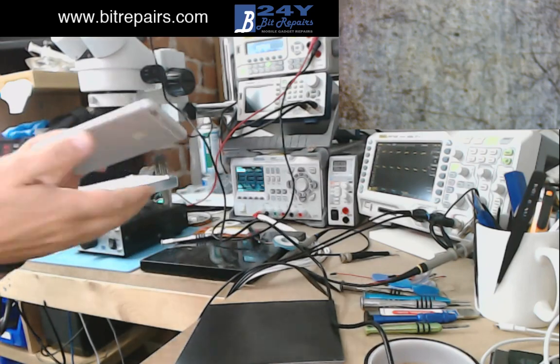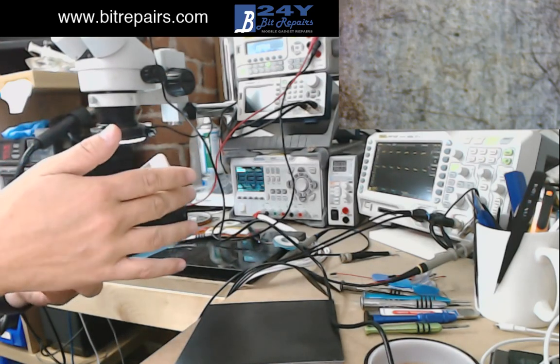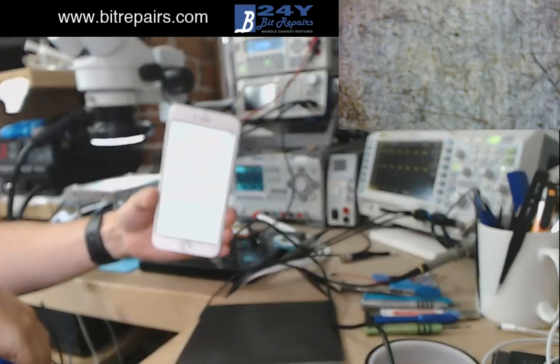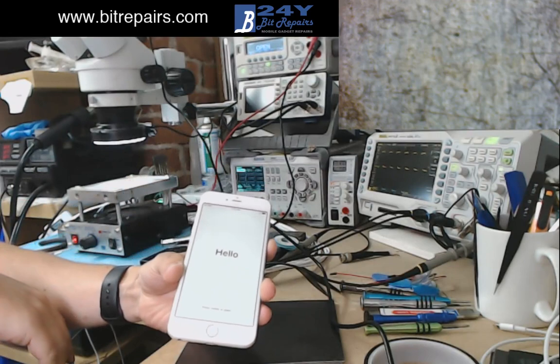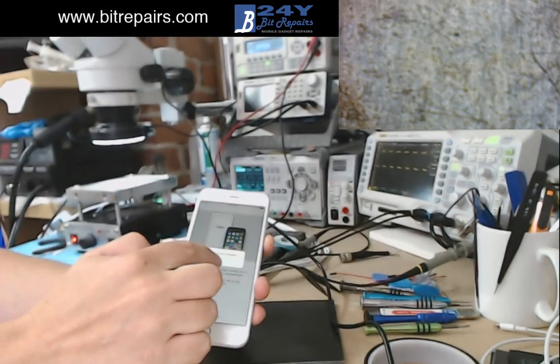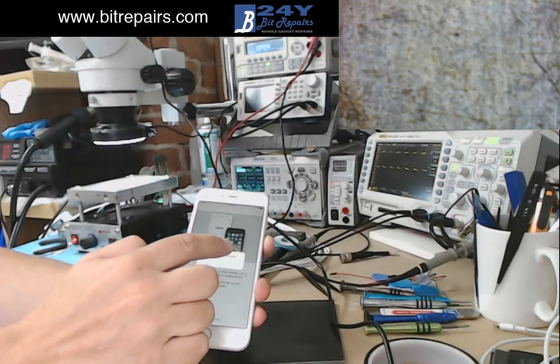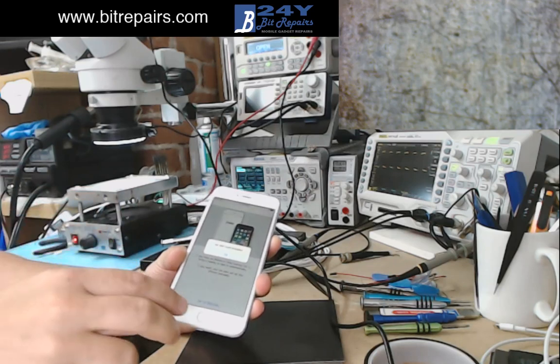I've got one here which came in. Let's just make sure - it's reset. You can see there it's at the main screen. We'll push the button, quick start, press OK, and we're not getting anything at all on that. No response whatsoever on this phone.